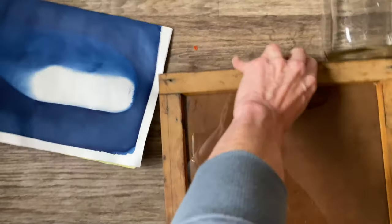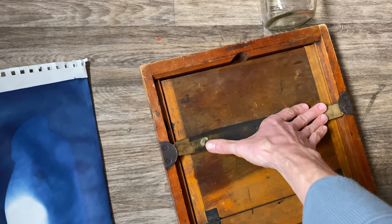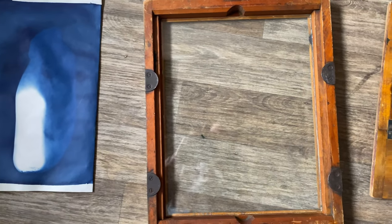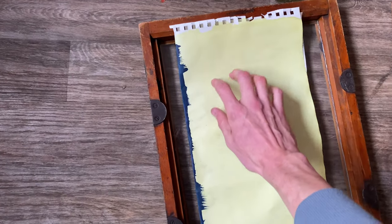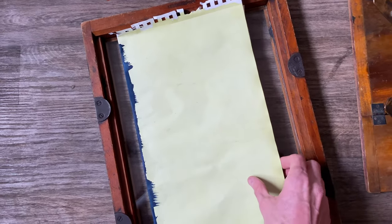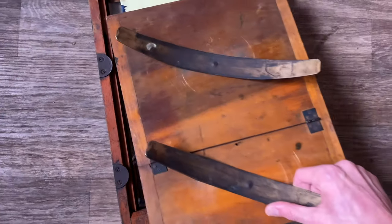Now I'm going to put that into a contact printing frame, and that's basically a regular photo frame that is pressing against the cyanotype very hard and firm. That way it makes complete contact with its own self. I'm going to put it face down so that the image will receive sunlight. That sunlight will transmit through the paper, through the back of itself, and onto the unexposed cyanotype paper that is yellow.